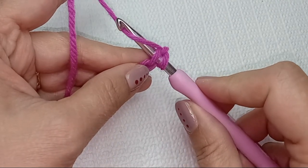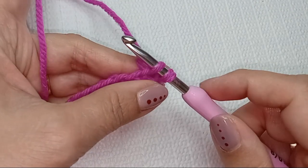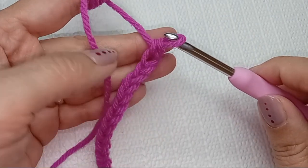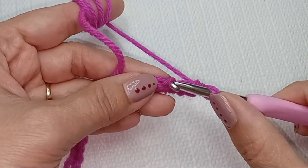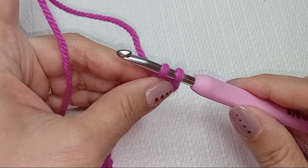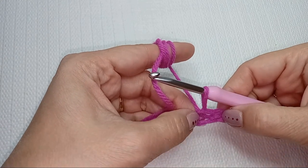Insert your hook under that first strand of your stitch with the hook still facing up towards the ceiling. Go under your working yarn, then twist your hook down to pull that loop — draw the loop up on your hook and leave it there. Yarn over again, grab your working yarn, and pull through those two loops on your hook. You now have a new loop on the hook — that is a single crochet.